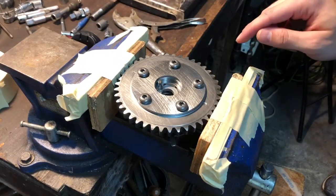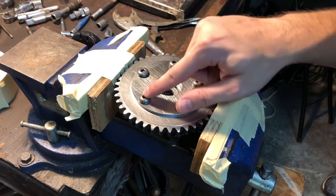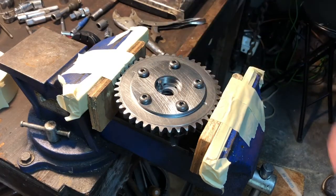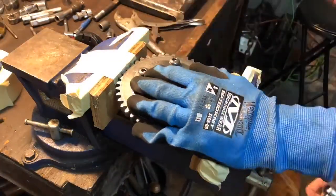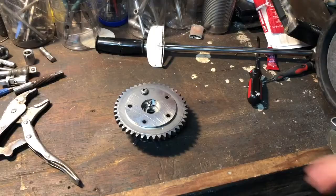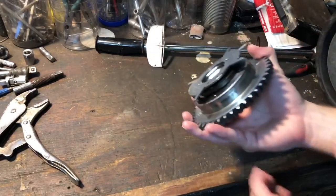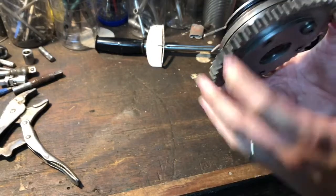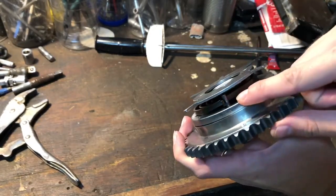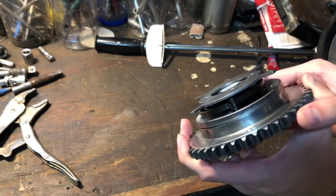Once you have all the bolts loose, take only four of them out. You have to leave the one end that keeps the spring on the other side in place. This is why it's important to leave that one bolt in right here — it's the only thing holding the spring.